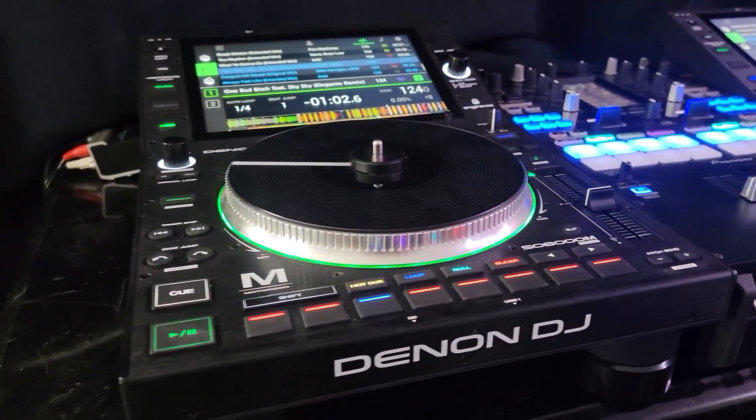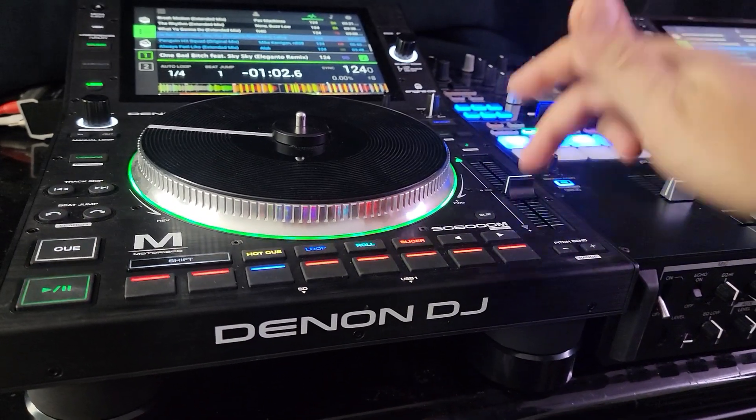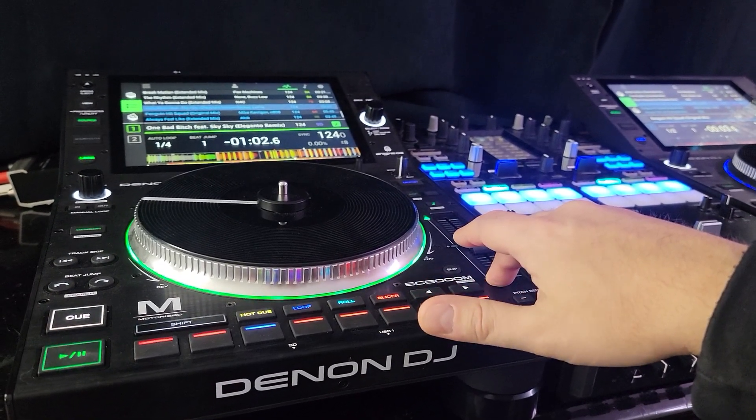As it stands right now, the Denon DJ SC6000M is not compatible to do stems on 3.0 Beta with Serato DJ Pro.